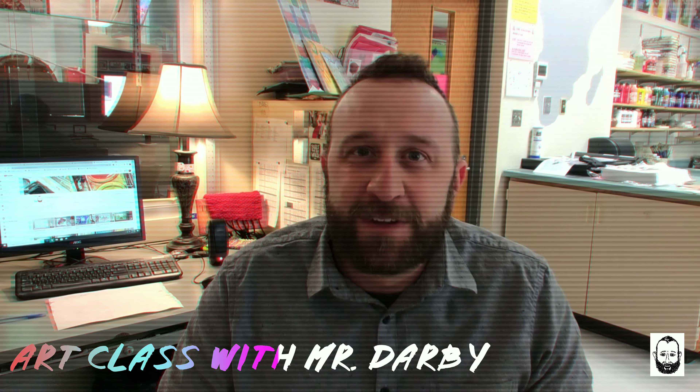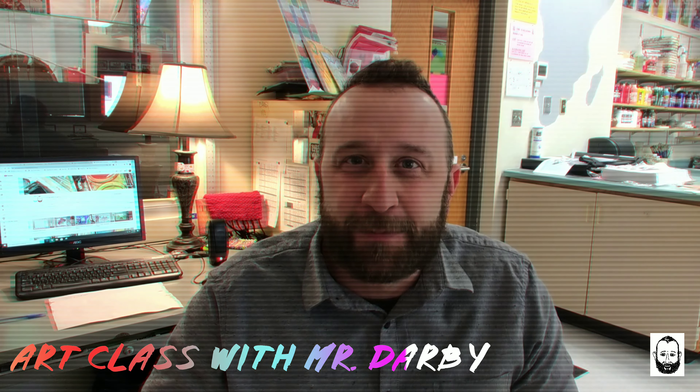Hey everybody, welcome back to our class with Mr. Darby. I just wanted to pop in and remind you that the projects that you see on this station — these are projects for you. You're at home, some of you are stuck at home and you can't get out, you're on lockdown, and I wanted to give you an opportunity to use some of the tools and supplies you have at home to make projects that you would never be able to make or think to make on your own.